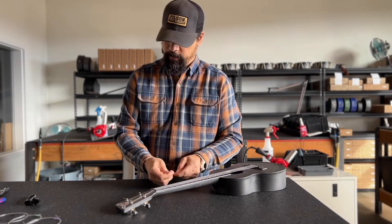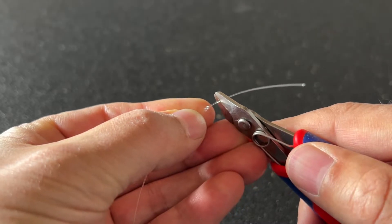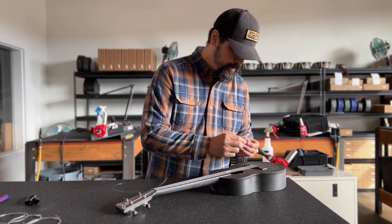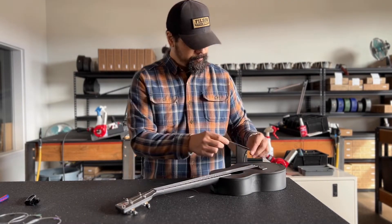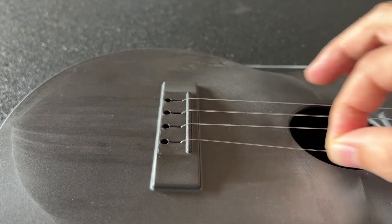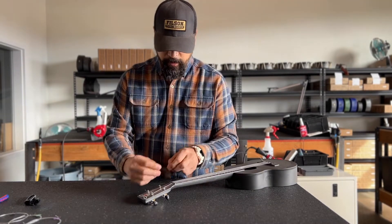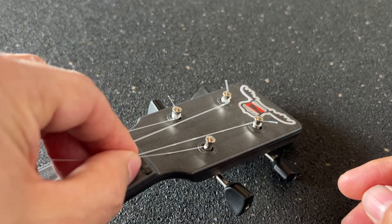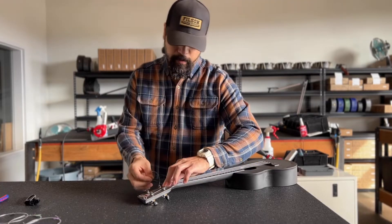You can use pliers on one end if you want to make it tighter as well. I'm going to trim this down to about a half an inch tagline. Next we're going to slide this through the string slot in the bridge, then insert it into the string hole in the string post.